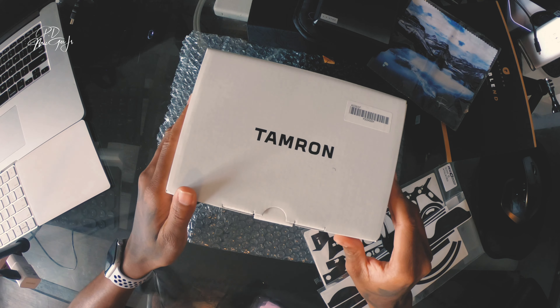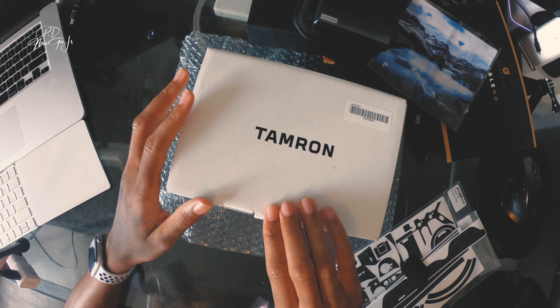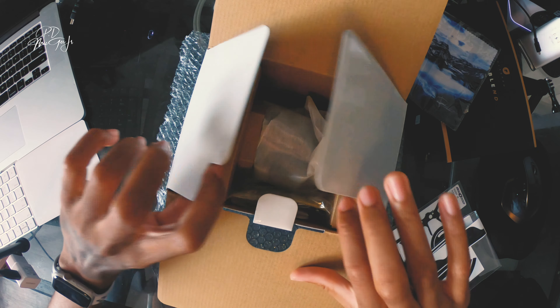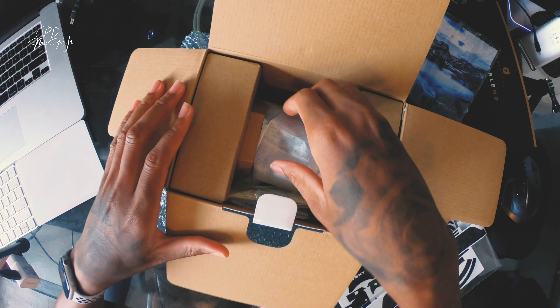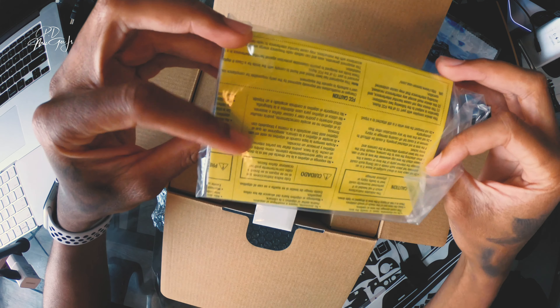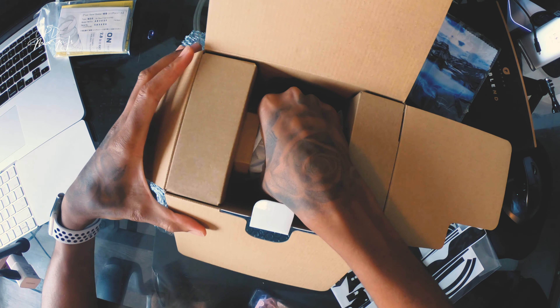Moving on to the Tamron 28 to 75 f/2.8 lens. I was actually very excited when I got this lens since I did quite a bit of research on it. This Tamron 28 to 75 2.8 is very popular — it was sold out and very hard to get, and right when I got it, it was sold out again.